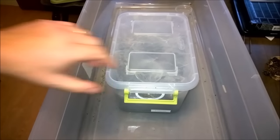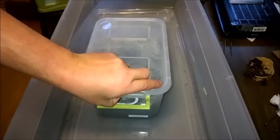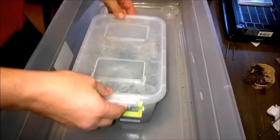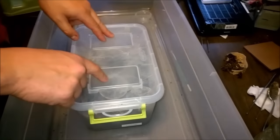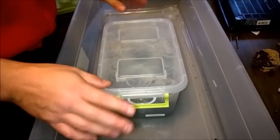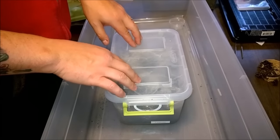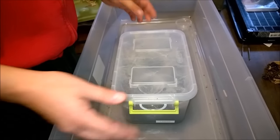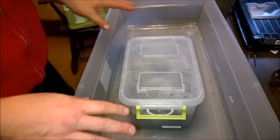We're continuing with the rehousing — we're about to do my Phlogius crassipes eunice. I've had this one for about a year and a half. I love the Phlogius species. I have the regular crassipes, a male, and two slings that are now juveniles I'll have to rehouse soon. They're from Australia — nasty bite. Just a heads up to those of you that own dogs: this species is 100% fatal when they bite dogs, something to do with the venom, probably because they're preyed upon by dingoes.